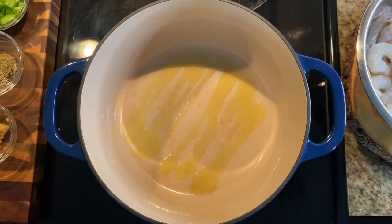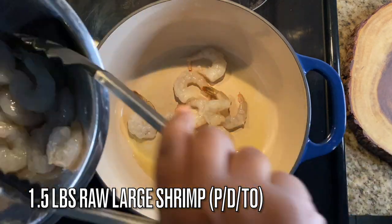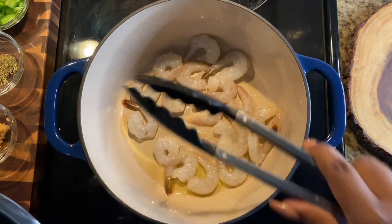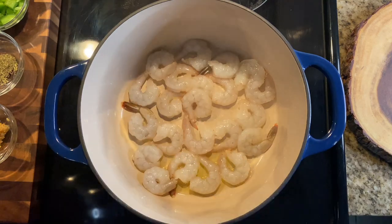We're going to start off with two tablespoons of olive oil, working over medium-high heat. You want to make sure you get that oil nice and heated, then we're going to add in about a pound and a half of raw large shrimp.